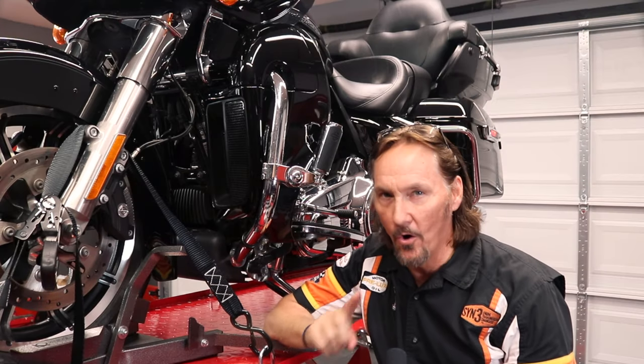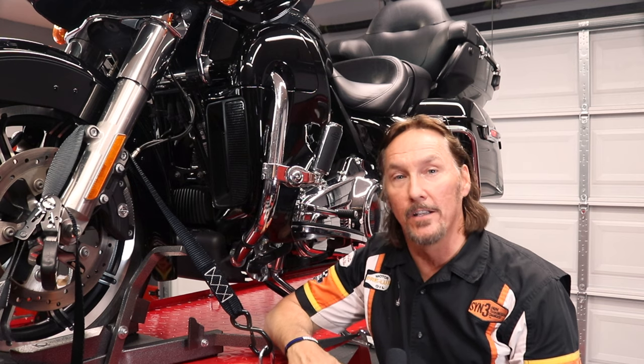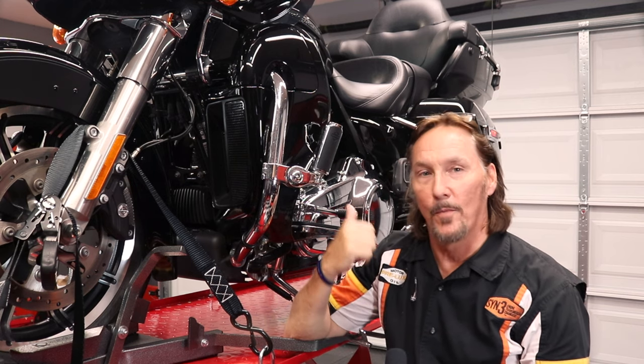Hello everyone! I appreciate you tuning in to the Tolleson Life channel, and I hope all is well in your part of the world as we continue to deal with this major public health challenge. Because we're not doing a lot of riding and RVing right now, I thought I'd make good on a promise to several of our subscribers and do a video on changing the fluids on my 2018 Harley-Davidson Road Glide Ultra.